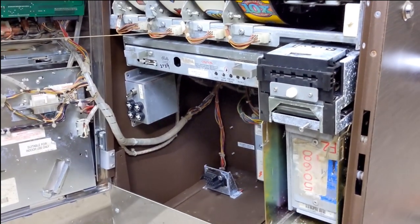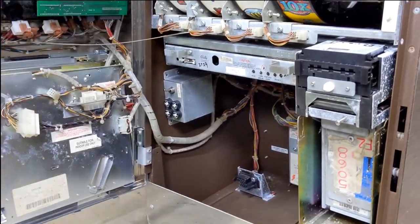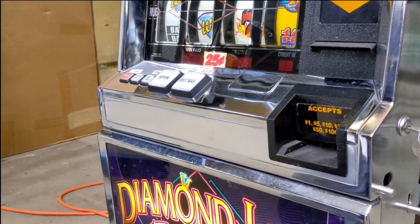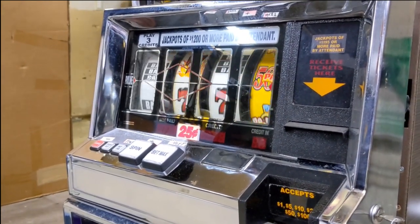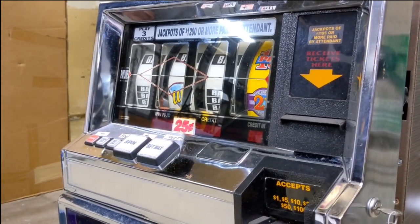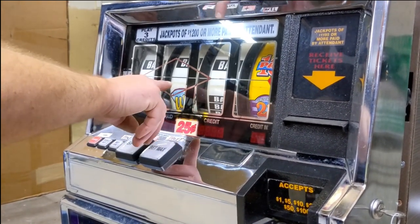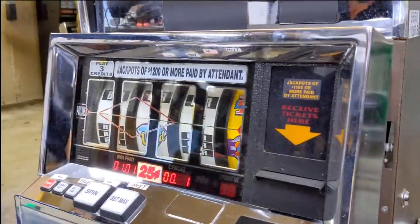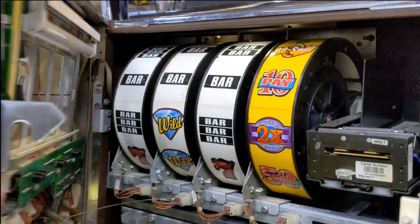So now we're going to go through the setup and the settings on it. We're going to turn the power back on. And if everything is right, all of the beginning and end of the reel strips will line up — you'll see the seam on every single reel. You can see they're all in line. So everything looks good in that respect.